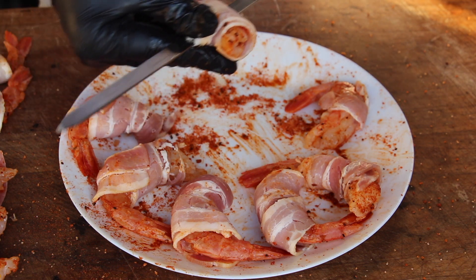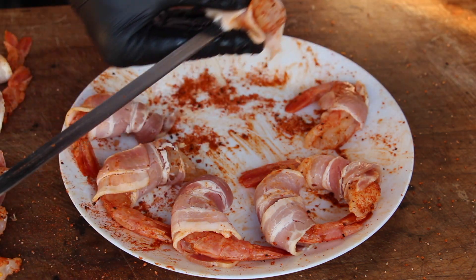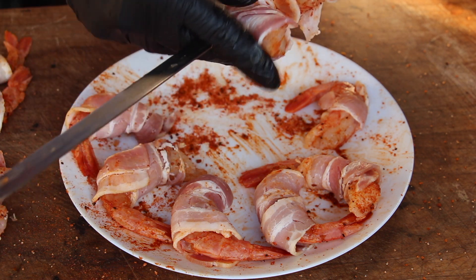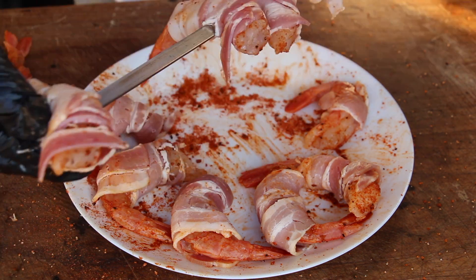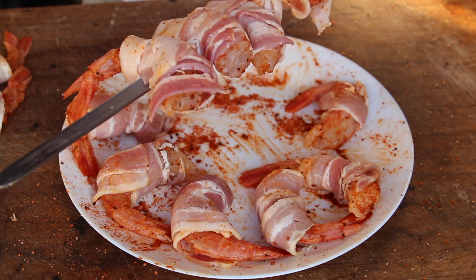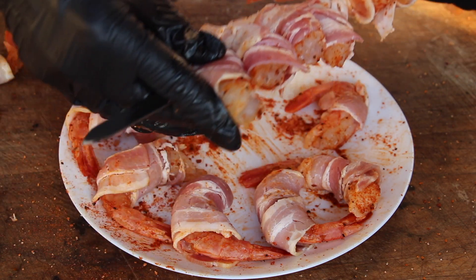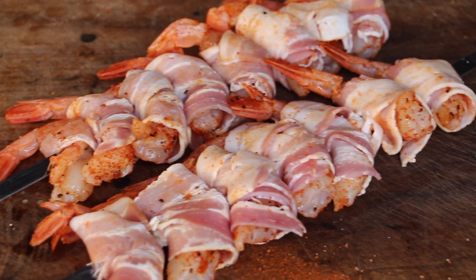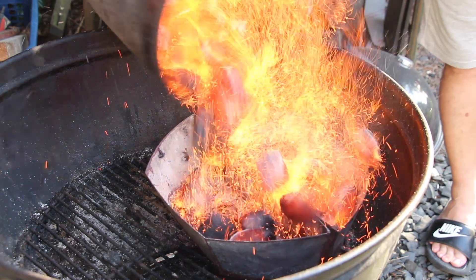After seasoning and wrapping in bacon, place them on skewers. I'm using metal skewers — I like them most. Just make sure they are not too thin. In the meantime, I already prepared a starting chimney full of charcoal briquettes and they are almost done. Here is the final view of the two bacon-wrapped gamba skewers.